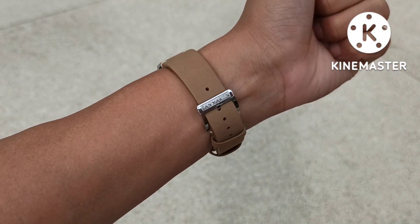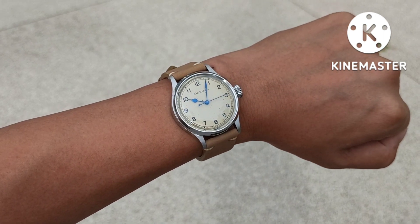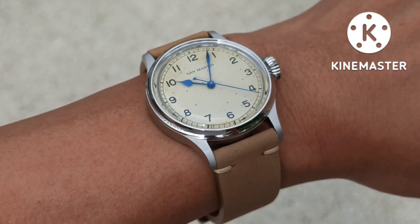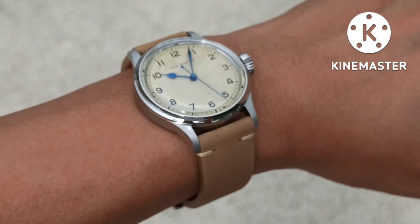Jason here with a quick video. The supplied strap for the San Martin 0150G is rubbish. It feels like the foam material that was in the packaging in the capsule.